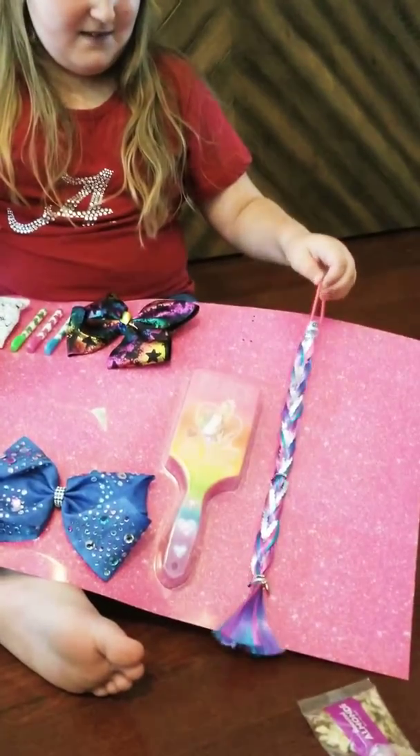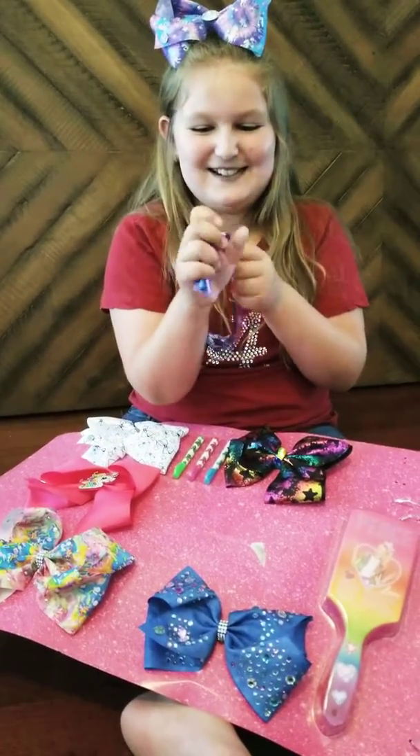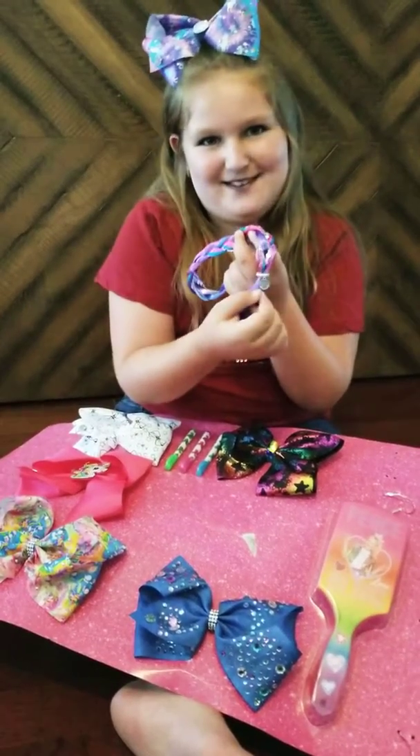Now on to the next one — this is a hair accessory. You actually put it in your hair, and it does have the Jojo symbol too.